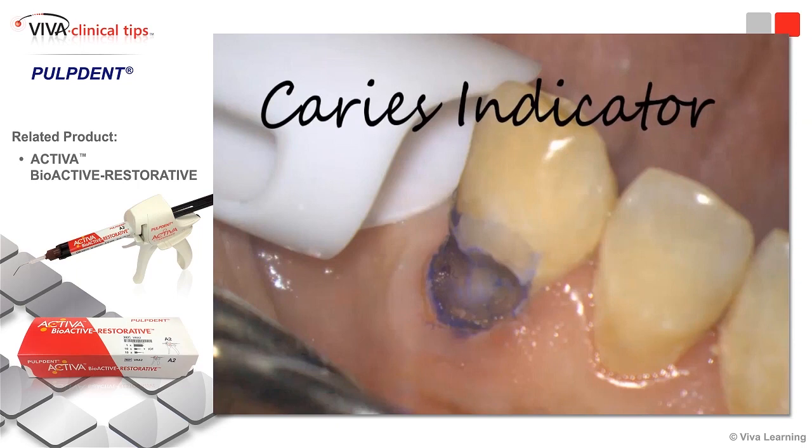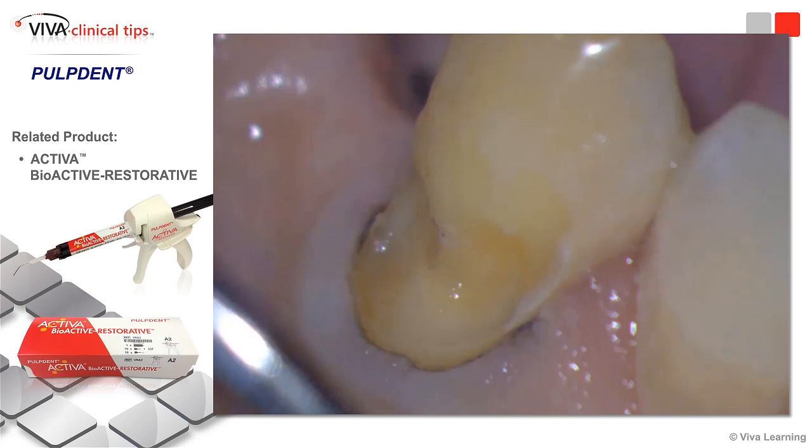Once we get a fairly good caries removal, what I will typically do is place the caries indicator — and you can see that it's blue. I would be a little bit concerned, especially going subgingivally on the tissue. The blue definitely makes an excellent contrast, and what we'll do is remove caries and create a clean border.